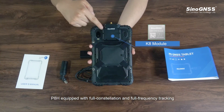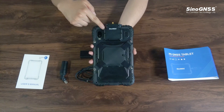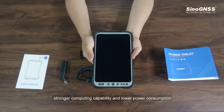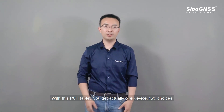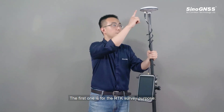Integrated with the new K8 platform, the P8 Edge is equipped with full constellation and full frequency tracking, offering stronger computing capability and lower power consumption. With this P8 Edge tablet, you actually get one device with two choices. The first one is for RTK survey purposes.